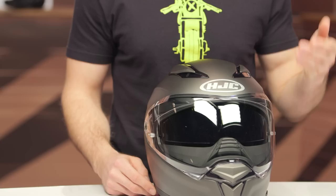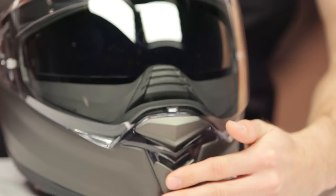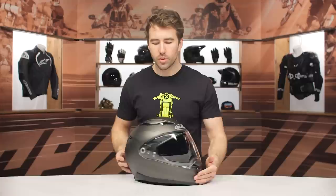The F70 will ship to you for free, and as always we do have our price match policy in place that will guarantee you the lowest price available. To talk about some of the finer details, you can see we've got ventilation here at the chin — both of these open up, those are active vents, and they do go directly to the shield, just something to keep in mind.